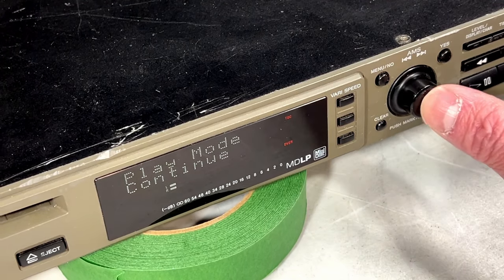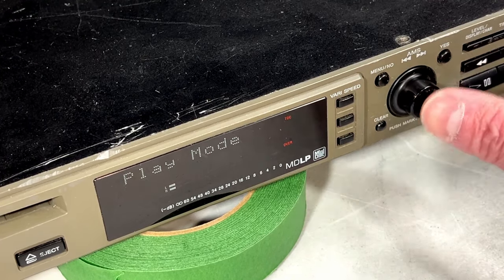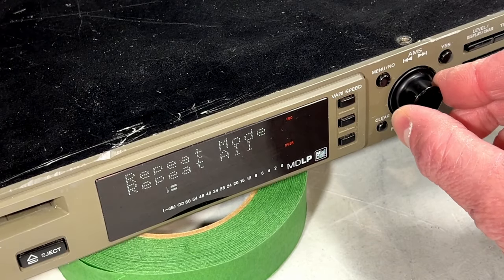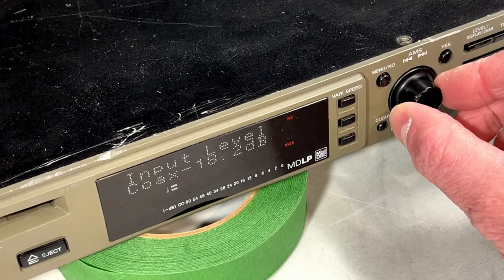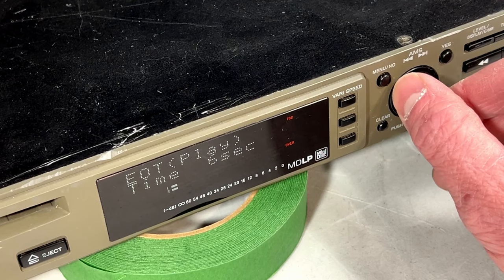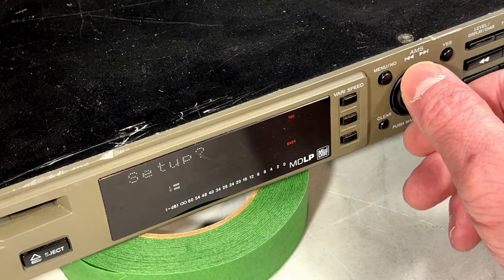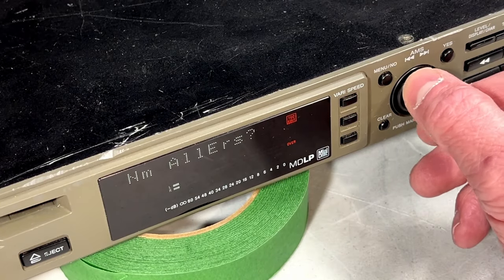Okay, we're in the setup menu now. Play mode — continue. You can do shuffle, program, M-access whatever that is. I'm going to stick with continue. Repeat mode — you press down on this button in order to enter. Repeat all, repeat one. There's a bunch of different stuff in here I'm going to have to figure out how to use now that I've got this thing apparently working. You get to the blanking mode from the edit menu.